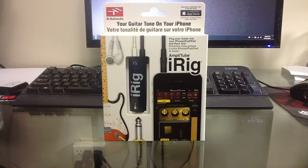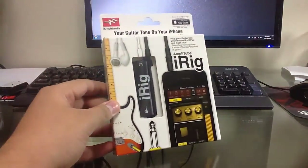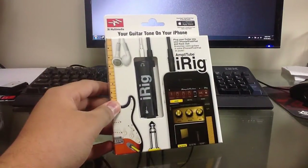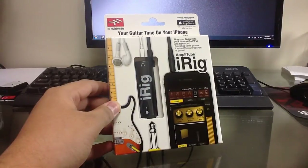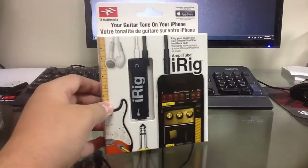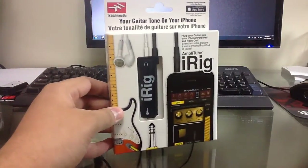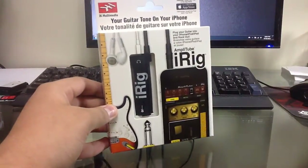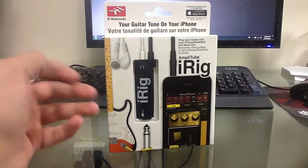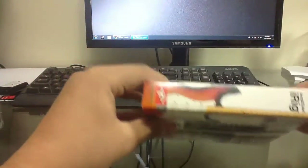Hey, what's up guys — unboxing and look at the iRig. What the iRig does is allow you to use your guitar with an iPod Touch, iPhone, or iPad — pretty much any Apple device that has access to the App Store — and you can use it as an amplifier. You'll be able to use your electric guitar and your bass guitar with this.